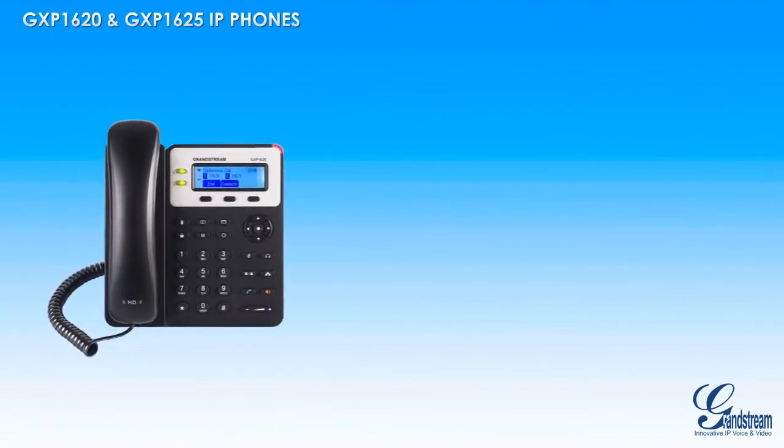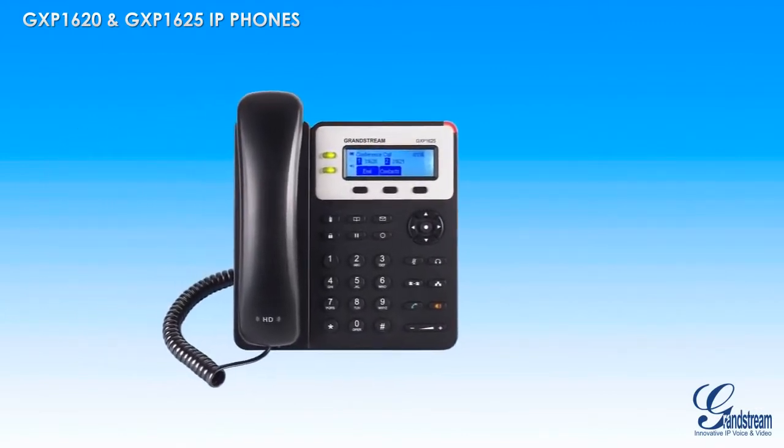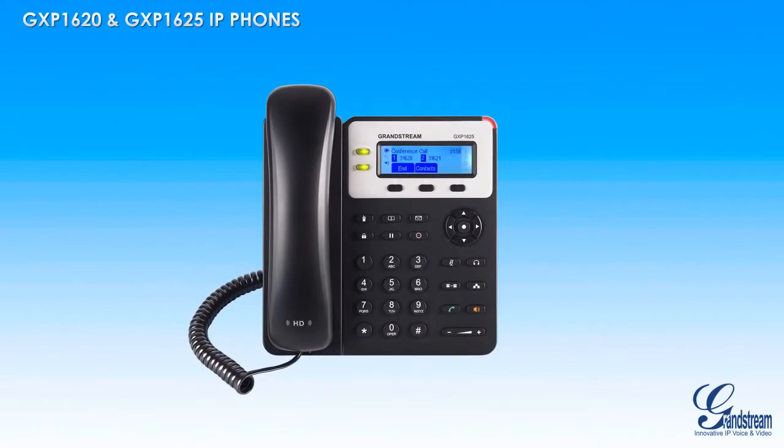The GXP1620 and GXP1625 feature a seamless user interface thanks to a backlit 132x48 display. Users can easily browse through contacts, missed calls, voicemails, and more.